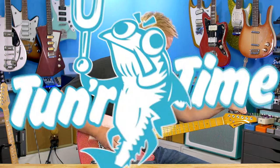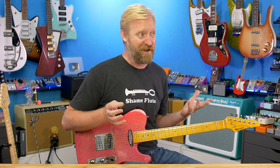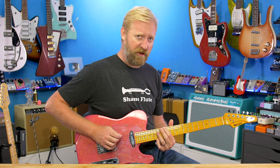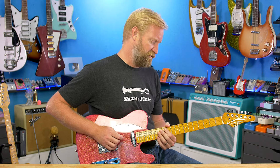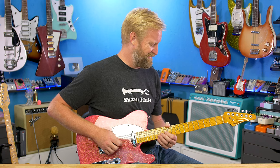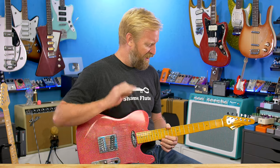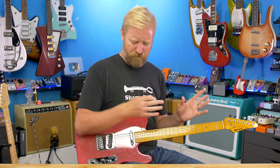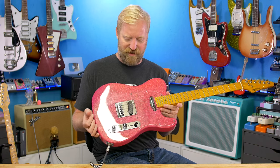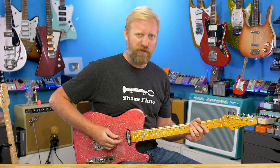Tuner time — I want to check the intonation real quick and start looking at how this thing is set up. It's playing surprisingly really nice right out of the box. A little bit flat on the low E, a little flat on the low A, same for the D and the G. The high E is spot on but everything else is drifting just a little bit flat. It's within the realm of normalcy so I'm not worried about it right now, but I'll probably do some fine tweaking to the intonation on those five strings in my own personal playing time.